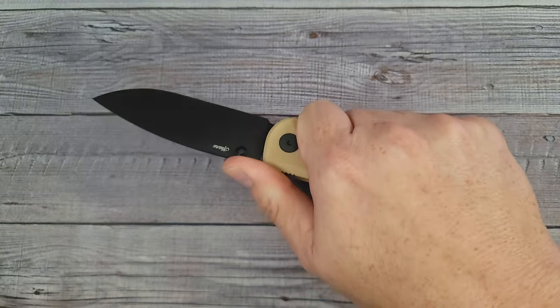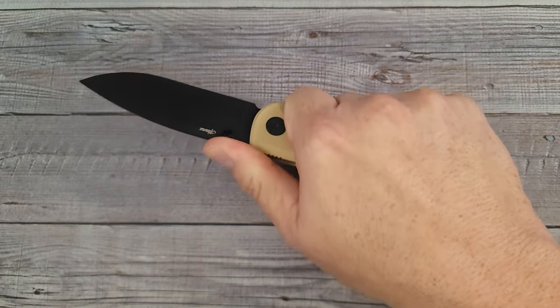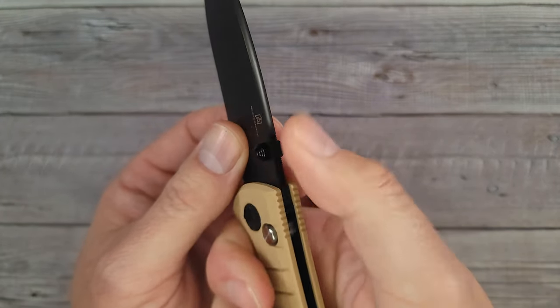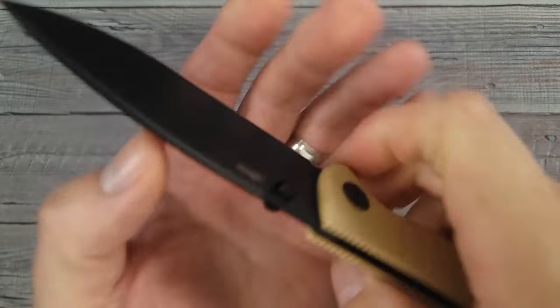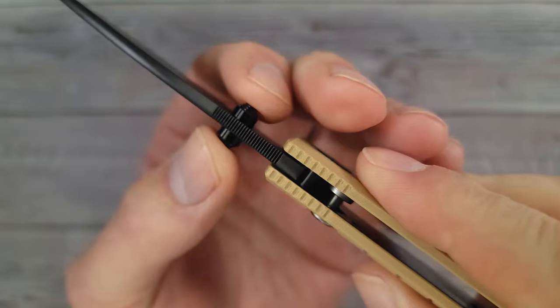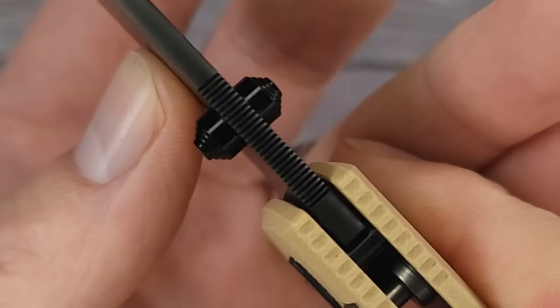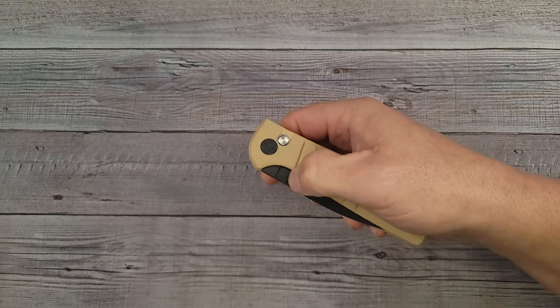The ergos on this are very good. My thumb is locked — I like it when my thumb is locked. There is enough jimping; it's adequate, a little bit more would be nice, but that micro jimping is pretty cool when it grabs your fingers. The thumb studs feel very nice, very very nice.